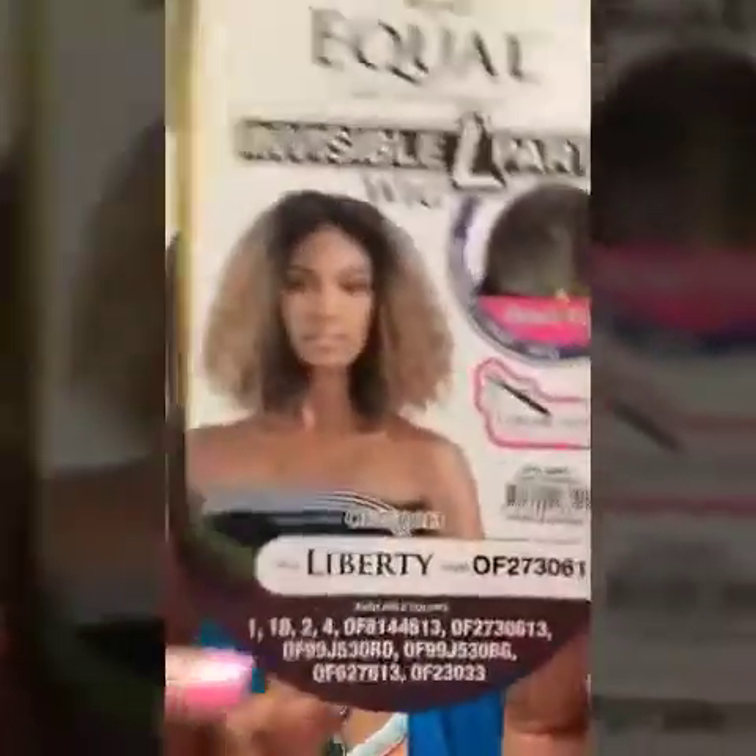When I come back I will have this lovely wig on my head and I'll let you know how I like it. I'll see you soon. On my head — this is Freetress Equals the Luxury Integration Invisible L Part Wig Liberty in color OF 273613.